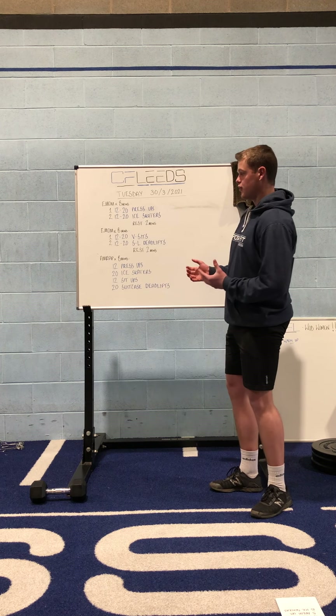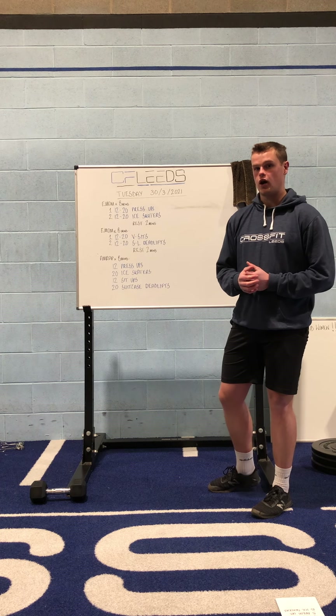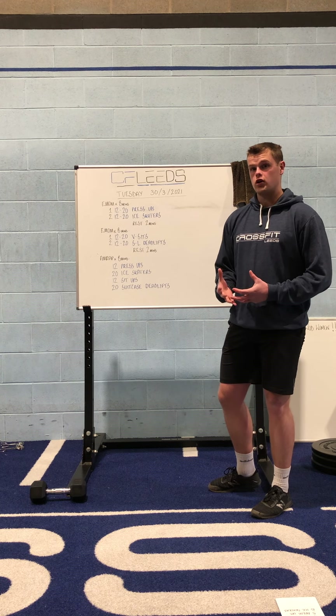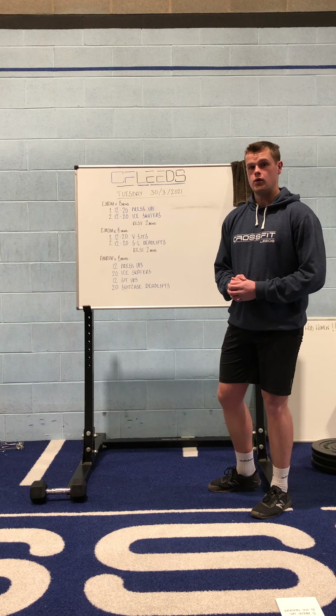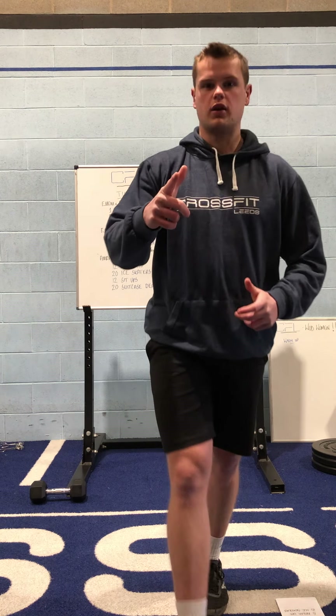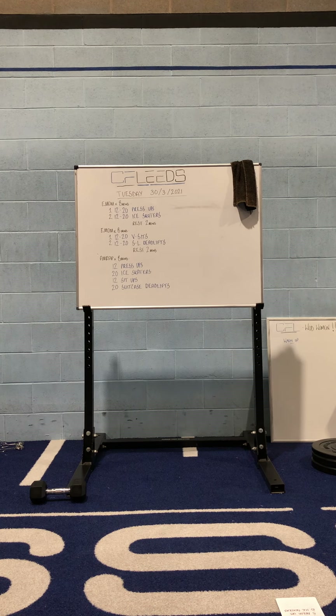As always with these workouts, if you've got any specific questions or anything I've not covered in this video, please get in touch with me or one of the other coaches and we can hopefully give you some more specific advice. Otherwise, all being well, we'll see you in a couple of weeks, and I'll see you for another video next week. See you soon.